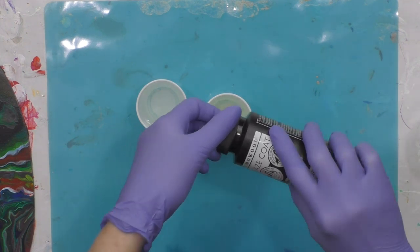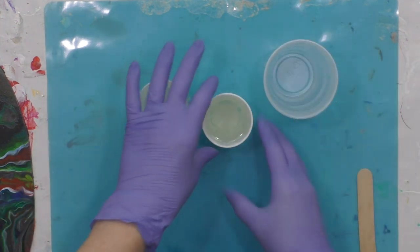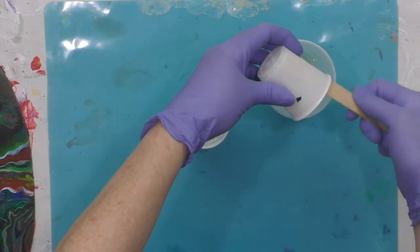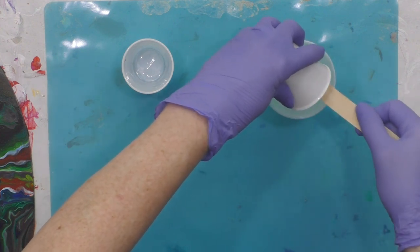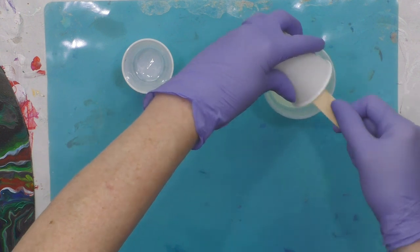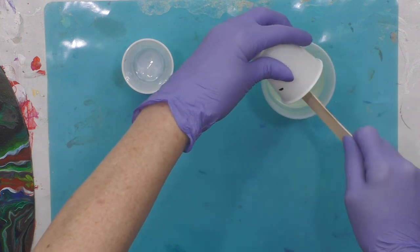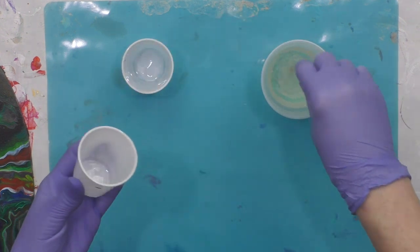You only have about 30 minutes working time with this, so keep that in mind. Pour both parts into the cup — this will be more than plenty of resin for this piece. If I have leftovers, I'll just pop it on top of a tile that I've painted so that I get to use up all the resin.